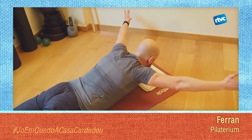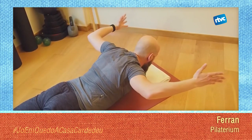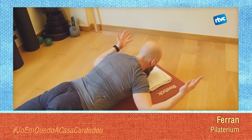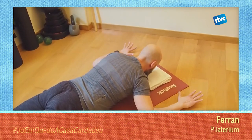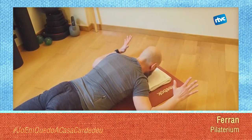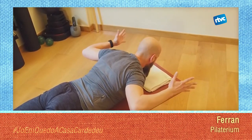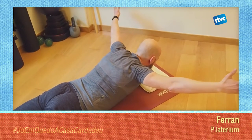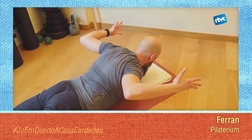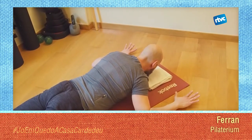Activa bé la teva abdominal, aixeca el pit i allà. Recuís, contreu els teus omoplats, baixes una mica el teu tronc, baixa els colzes, baixa les mans. Tornem a repetir: desenganxa les mans i els canells, desenganxa els colzes, apreta molt el cul i l'abdomen per aixecar el teu pit i allarga els braços. Recuï els braços, pessiga entre els omoplats, baixes una mica el pit, baixa el colze, baixa les mans.